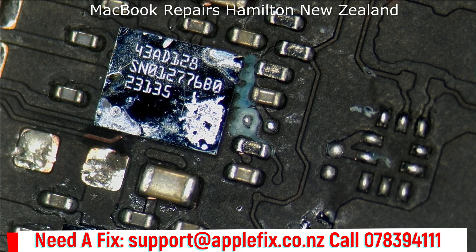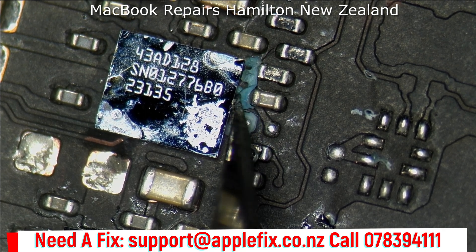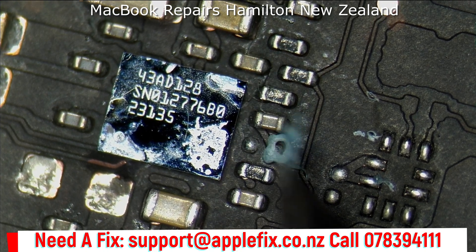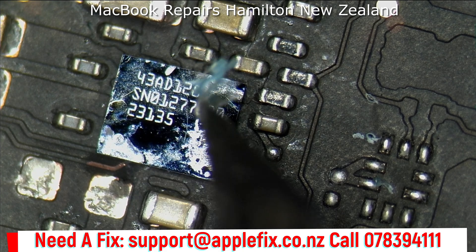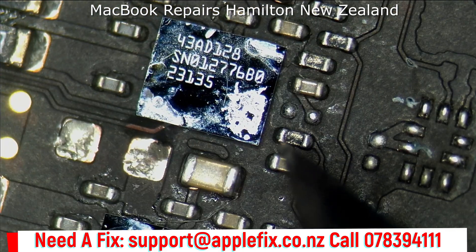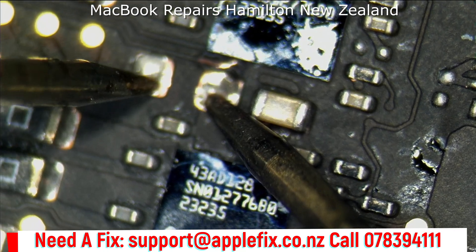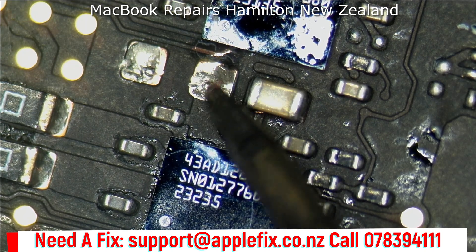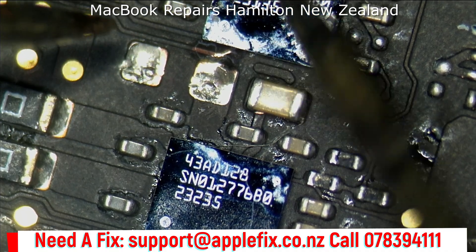We have completed the ultrasonic clean. Do you see what came out from under this IC? It was not possible without the ultrasonic clean. No more short.